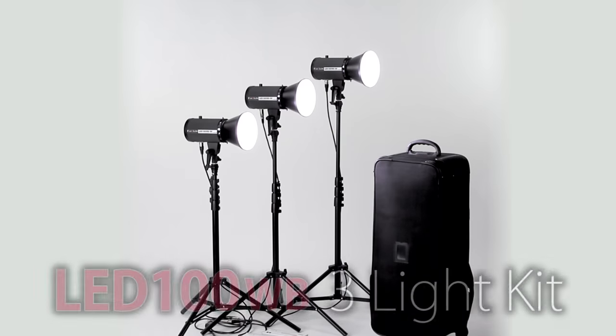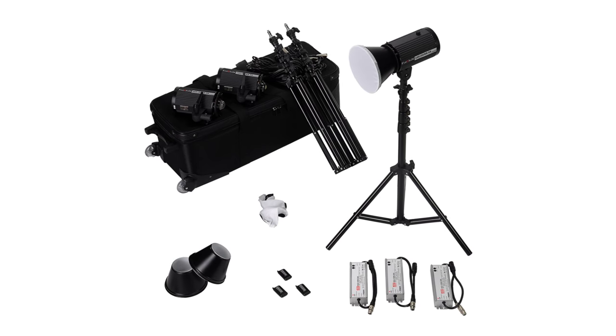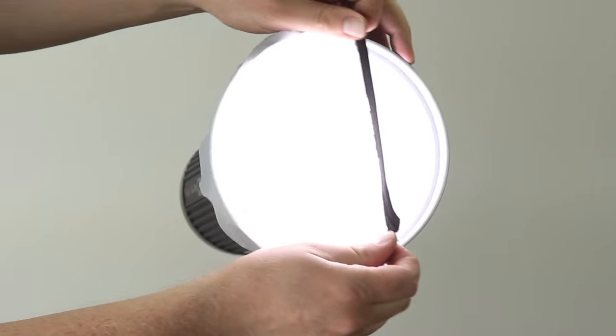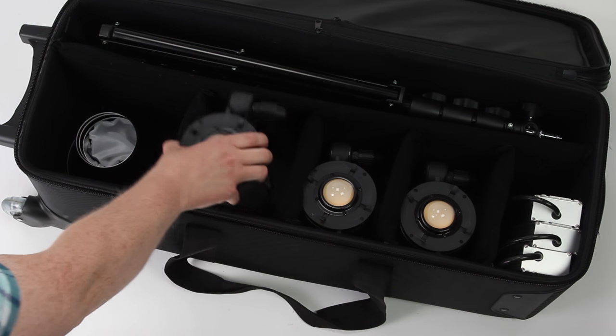You can get the LED100WBs as a three-light kit, and they include everything you need to get started. You get three lights, three reflectors, three diffusers, three softboxes, and three stands, and it all fits in a nice rolly case.